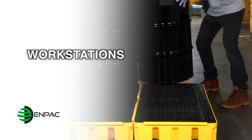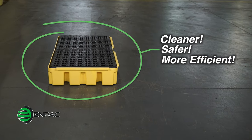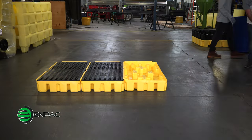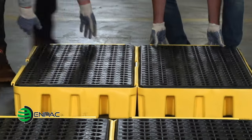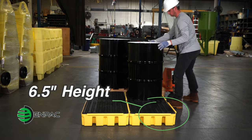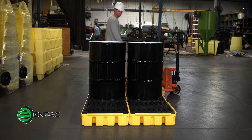The NPAC workstations help keep your factory floor cleaner, safer, and more efficient by capturing incidental leaks and spills. Workstations are modular and designed for standalone use or can connect with other workstations using the inverted U-channels for a customized work area. The low-profile 6.5-inch height is designed for convenient loading and unloading and is ideal for dispensing or mixing fluids.